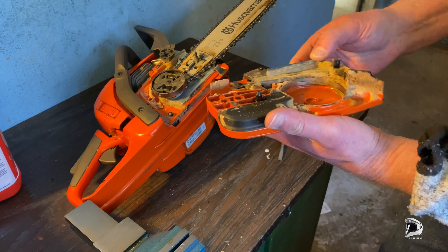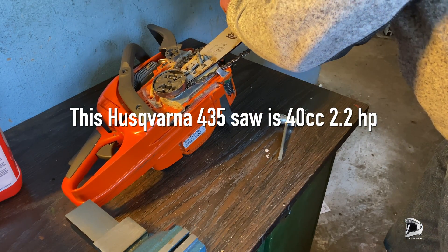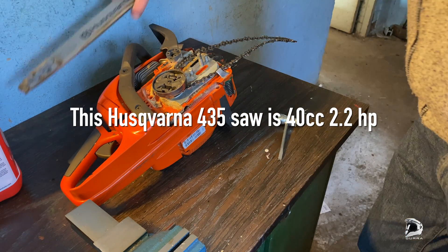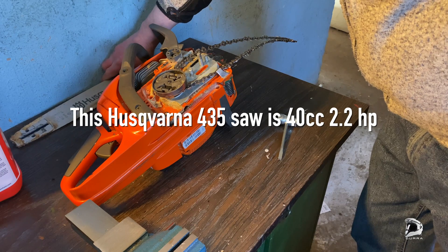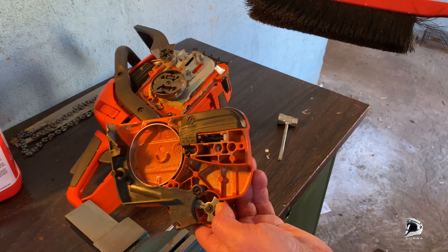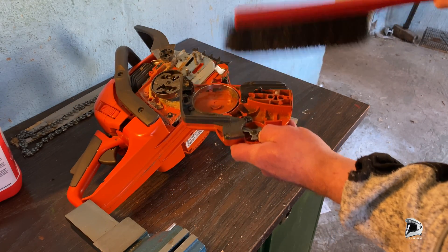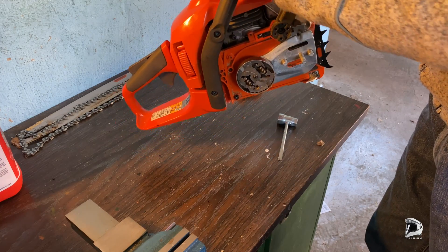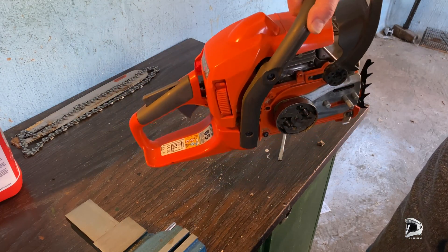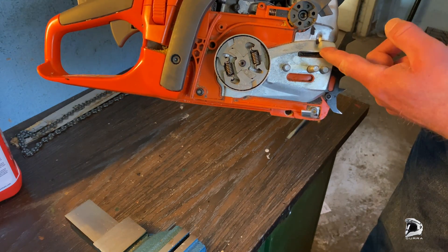I should clean this up a bit. Put that aside. Looks as good as new again — nice and clean. This is where the oil will come out.